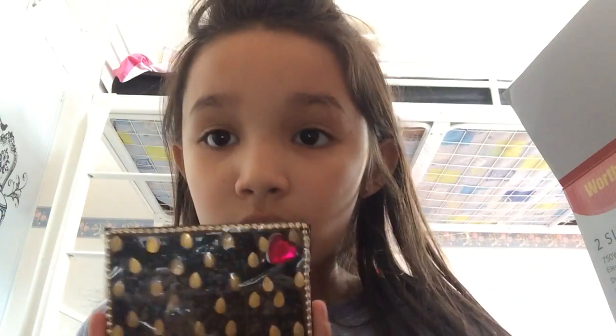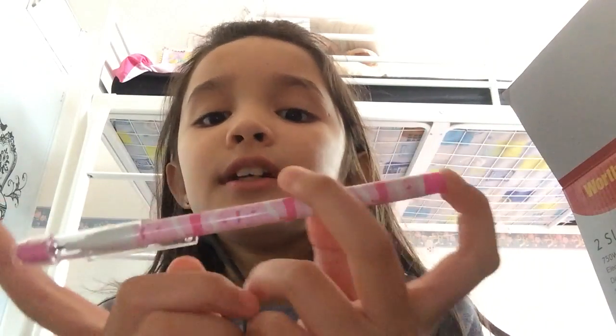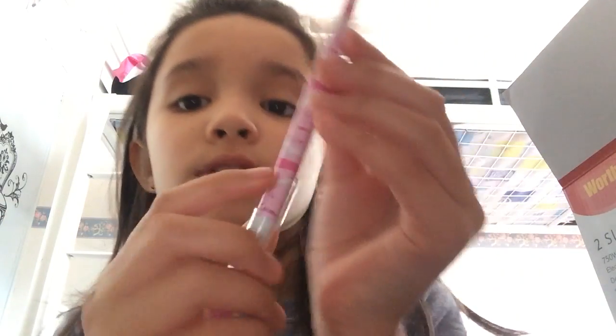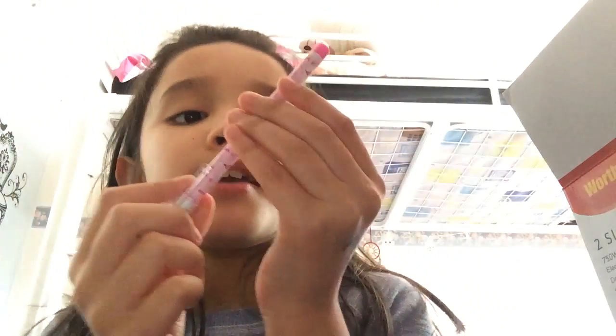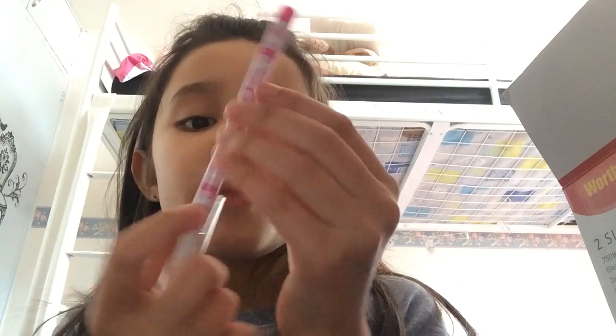I'm going to be in the vlog for a really long time. Here is the thing, and I'm going to show you the pen now. Here's the pen — it has hot dogs on it, and then it has hearts on it for some reason. And when you open it, it's like a pencil and you can rub it out.